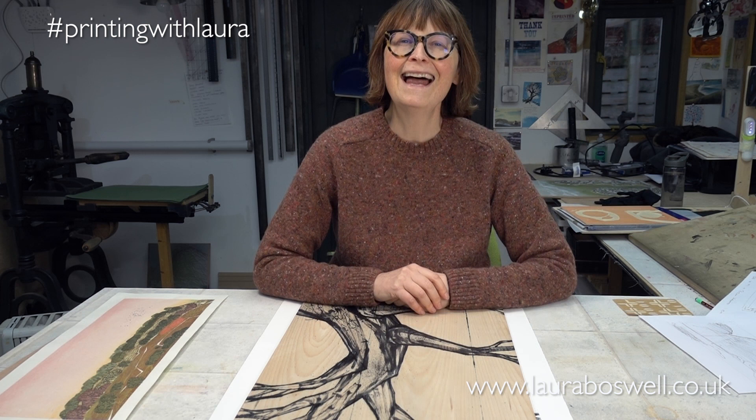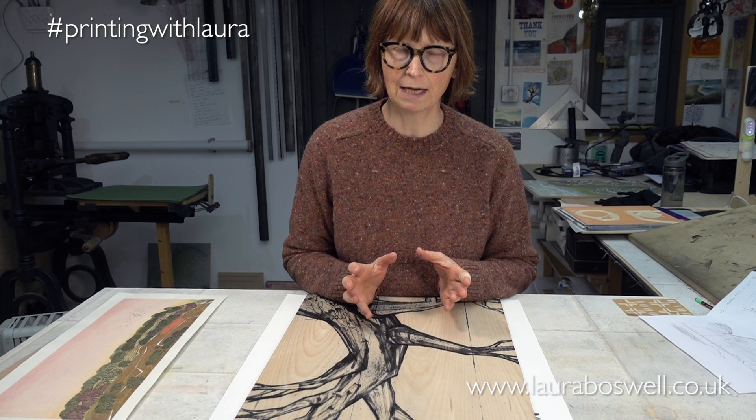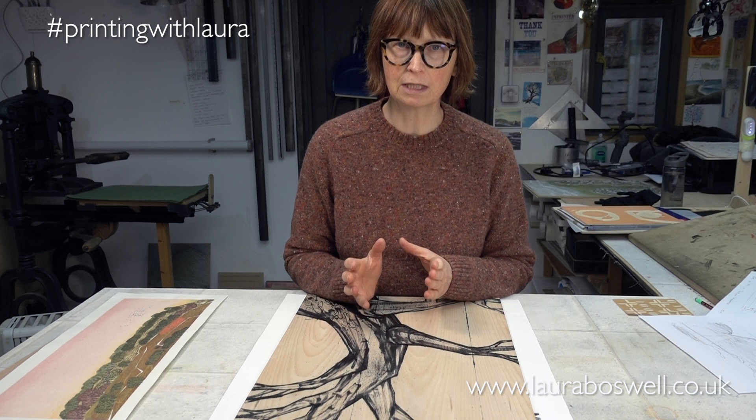Hello and welcome to the studio and some very experimental films where I am going to try and combine Mokulito printing, which is a type of lithography on wood which originated in Japan, with Mokuhanga printing, which is traditional Japanese woodblock printing using watercolours.